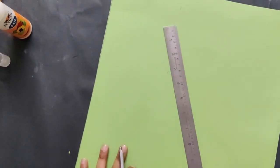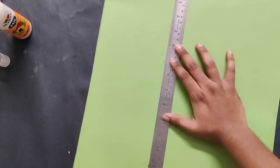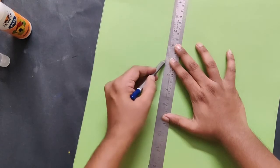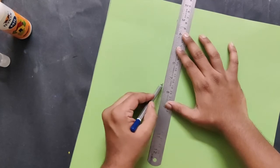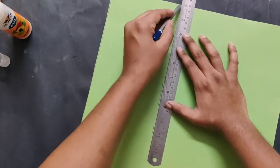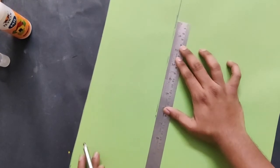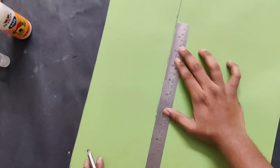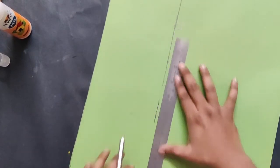I'm going to join this — join it. This green chart paper will be used to make the sash which goes around our shoulder, using the white paper for the letters.